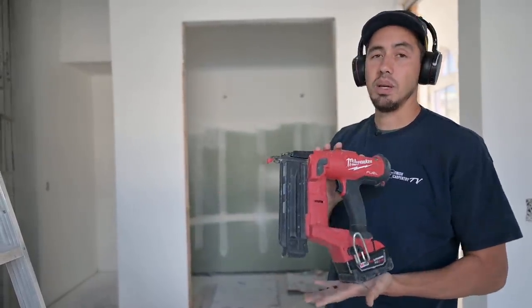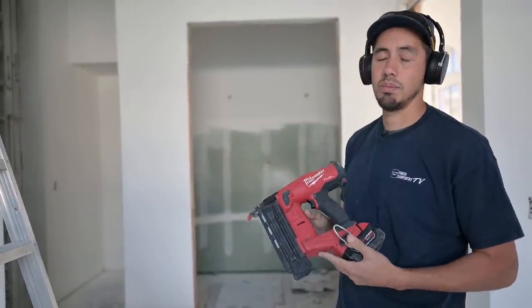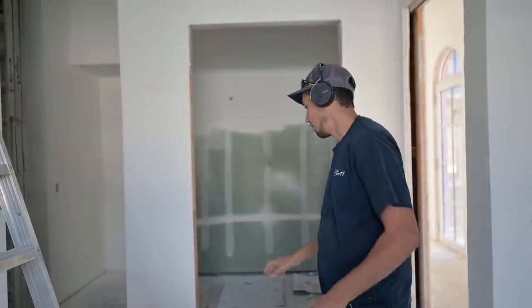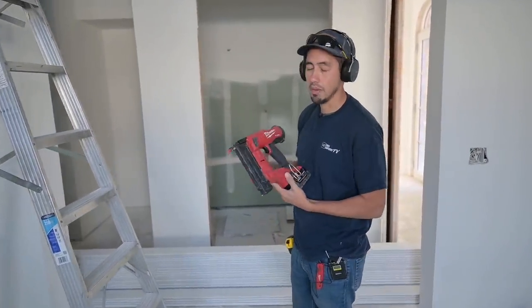But you guys were saying the 18 gauge blind nail worked, so I'm going to give it a shot. If it falls down, I'm going to be pretty upset with you guys. It should be fine though — these boards are actually really lightweight. It's not like we're putting a big chunk of lumber up there. We'll give it a shot.